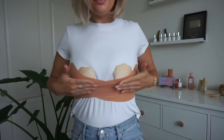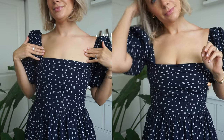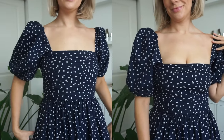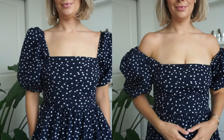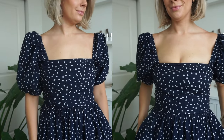Once you have that secured, you can already see the shelf it has created. Look at that before and after — I love this dress, wanted to wear it off the shoulder, so boob tape is definitely the way to go. Look at those stunning results! This is going to be one of your staple looks for sure.